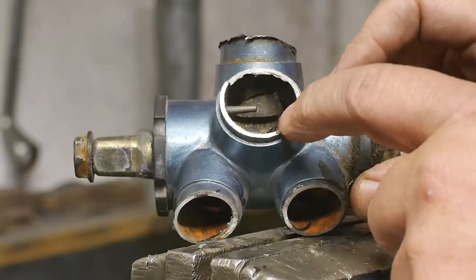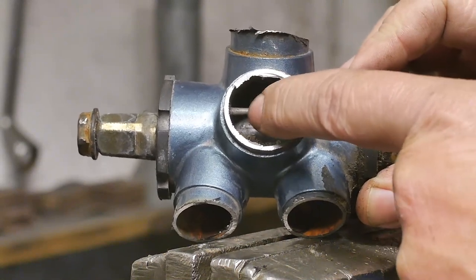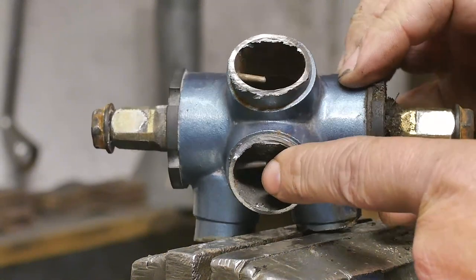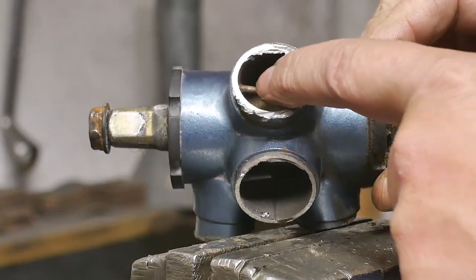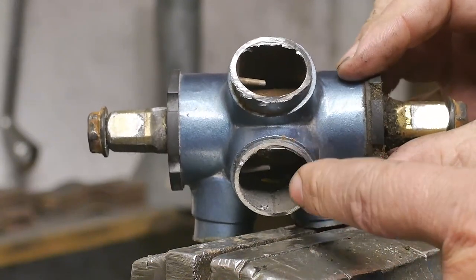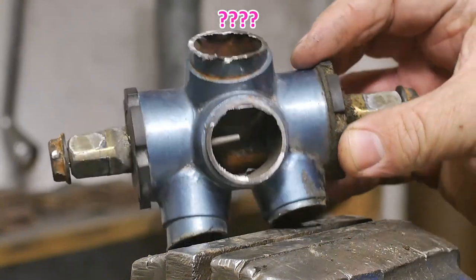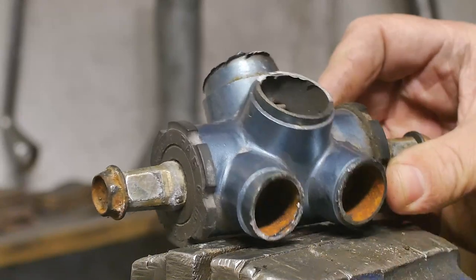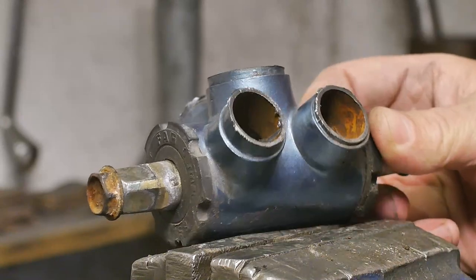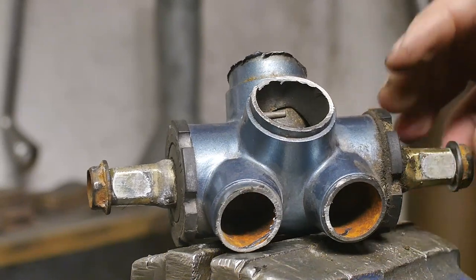It also has these weird polyps in both of these tubes that go to the handlebar and the seat. Strange. All the threads are rather rusty, so I will spray them with some oil and then I will try and take this apart.